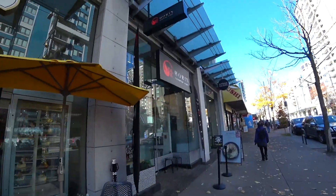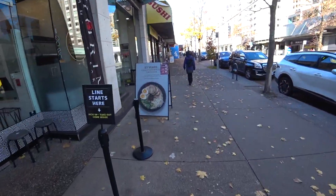It's fall in Vancouver, so let's go eat some ramen. Horan Tonkatsu ramen — 57 years.